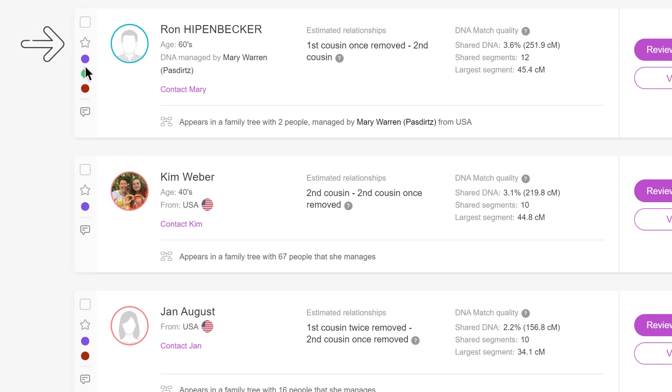You can designate matches as favorites by clicking the star icon in the label strip. You can also add and edit any notes you may have on this match from here.